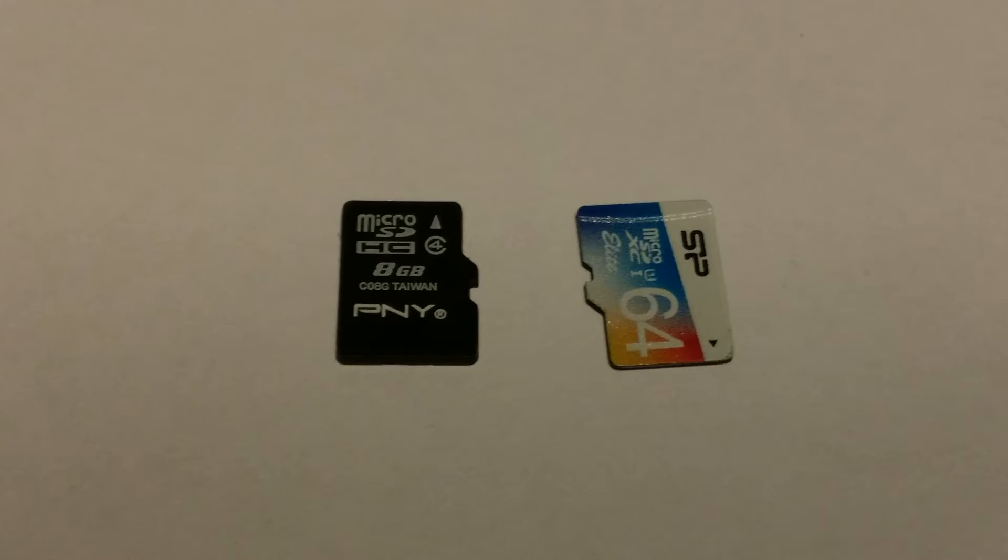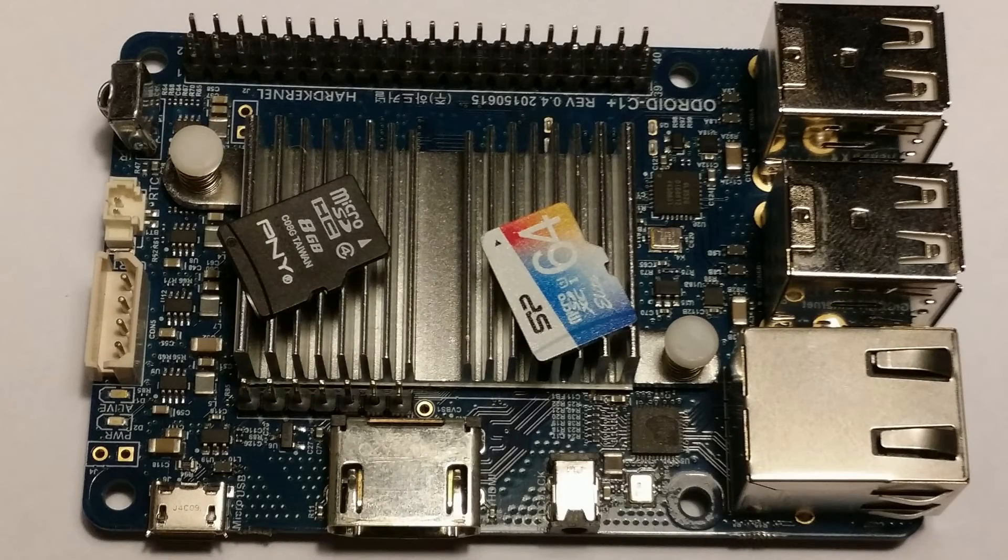This is why I would recommend to anybody with a single board computer — not just an Odroid — that using a fast SD card is important, especially if you want to get the best performance out of your device.